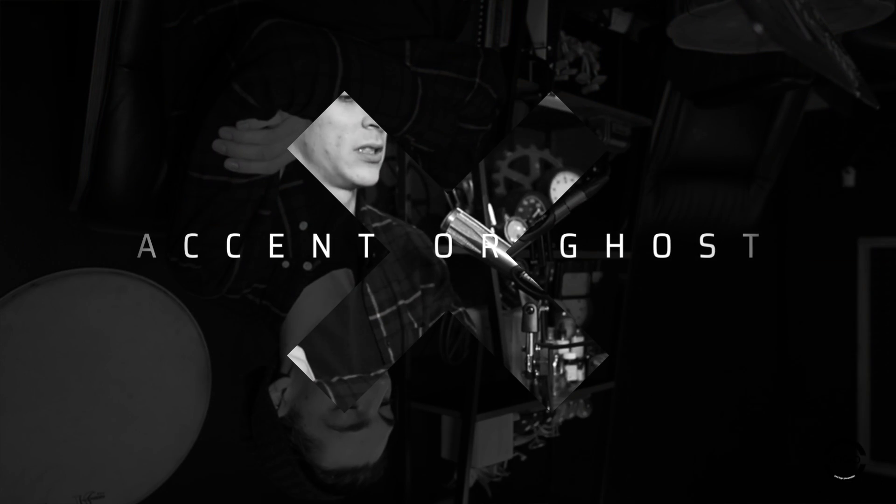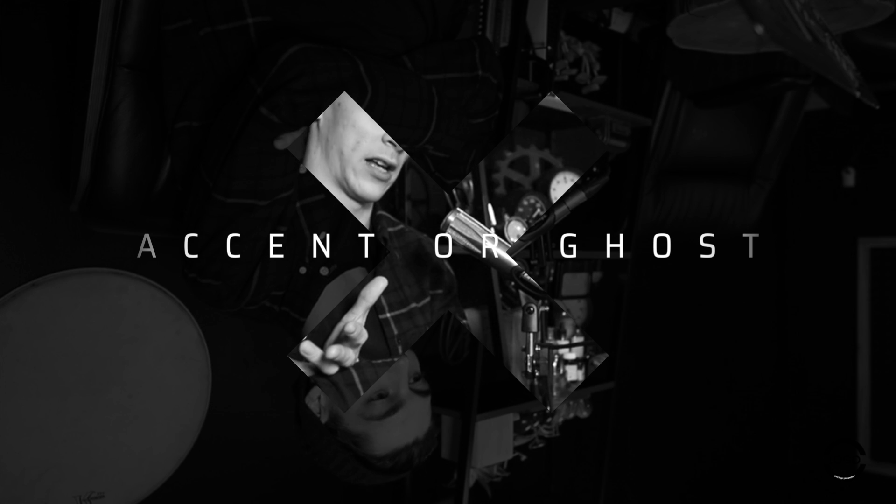Next we have Accent or Ghost. In this segment, I'll present Adam with a largely debated topic in the drumming industry, a new product, or any viewer submitted content, and we'll get an approval — accent — or a disapproval — ghost.